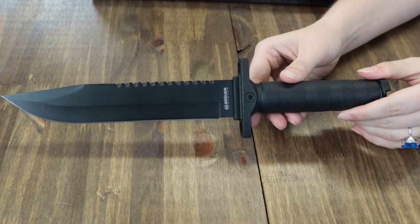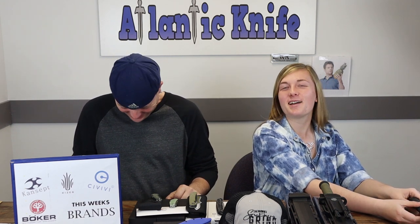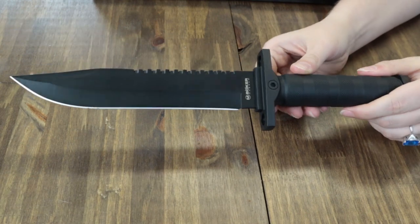The handle is black FRN and sports a rubber coating along with symmetrical jimping to increase safety and ensure strong grip control.